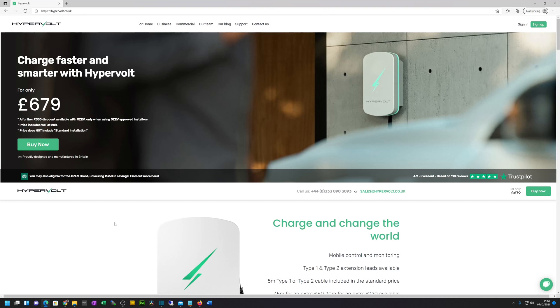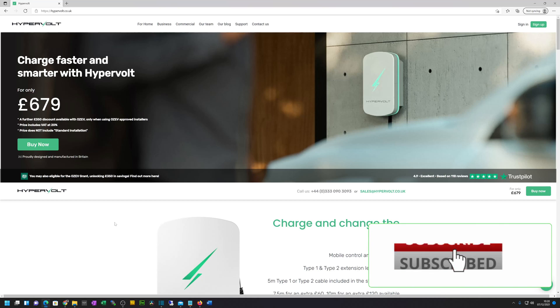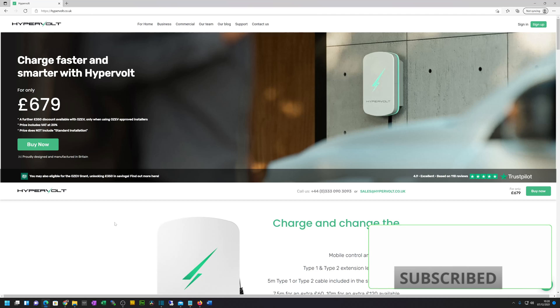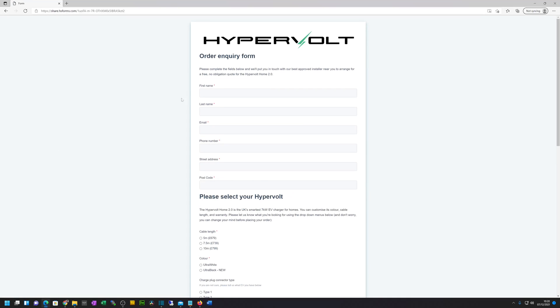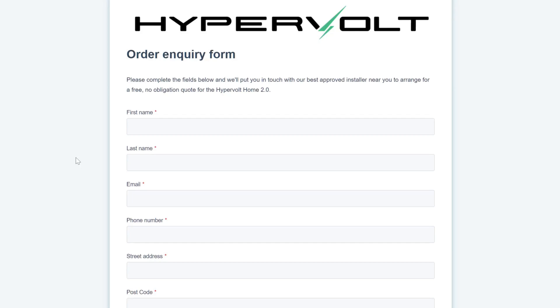For my install I began on the Hypervolt website after I decided to get a quote and think about getting a Hypervolt installed. On the website, I went straight to 'Buy Now' and clicked on it, which brings up the order inquiry form to complete.